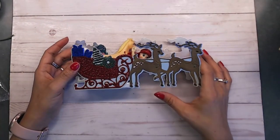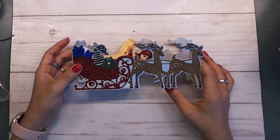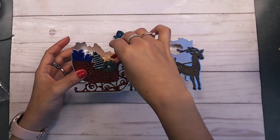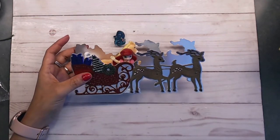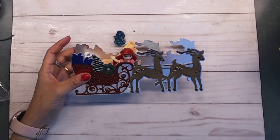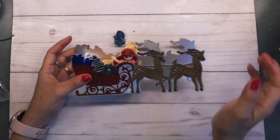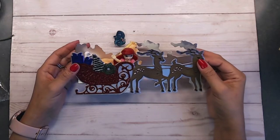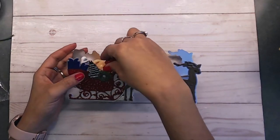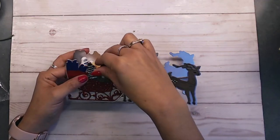Good morning everybody, it's Deb here with Creative Life - thanks for joining my channel today! I'm sharing another project for the 12 Days of Christmas. Today's project is going to be 'Toys Night Out.' I did not know what to do for this challenge theme that Rosa wrote down, and then I started thinking - toys night out means that they are out and about at night on Christmas Eve.